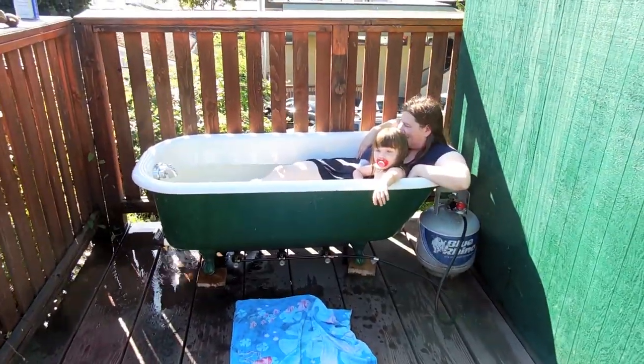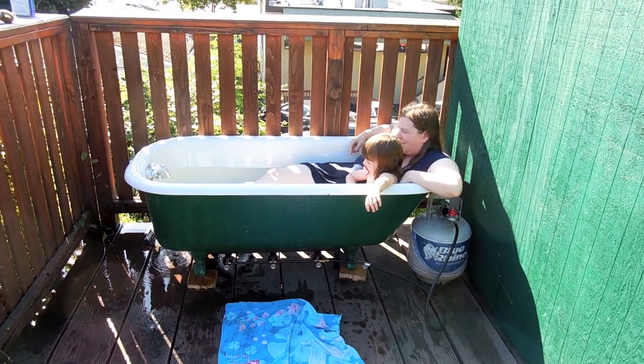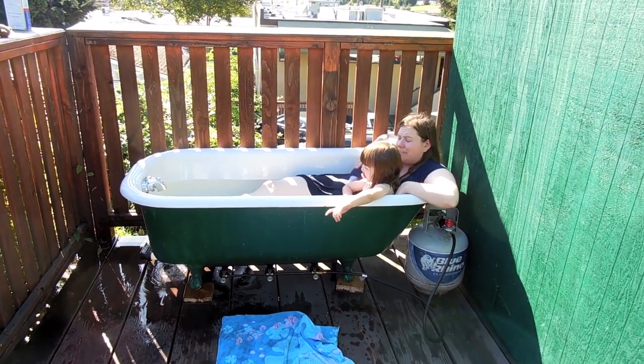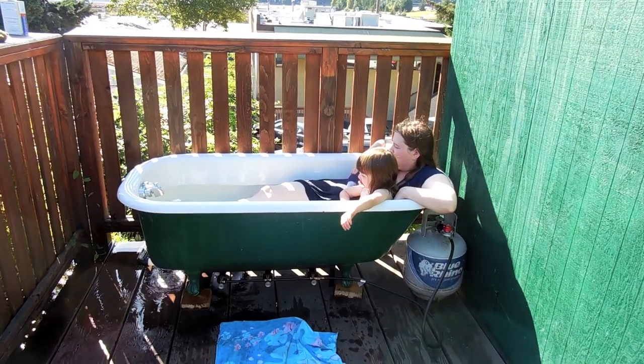Well, I'm going to call that a success. I've plugged the overflow and it's working. It's a full pan up there.